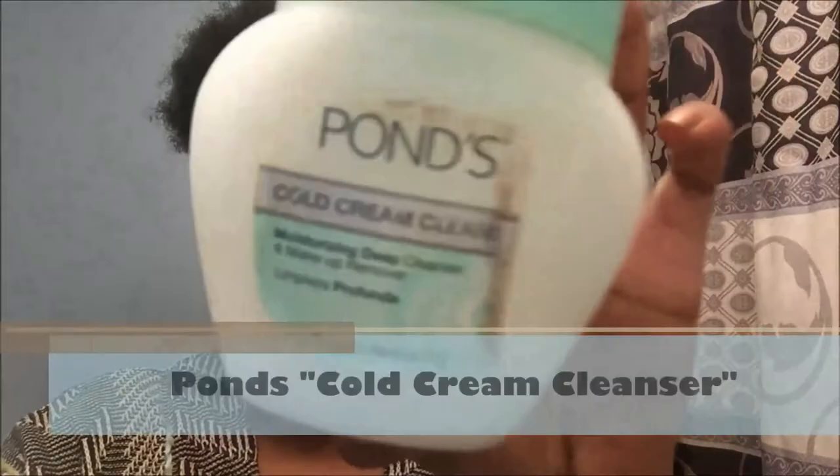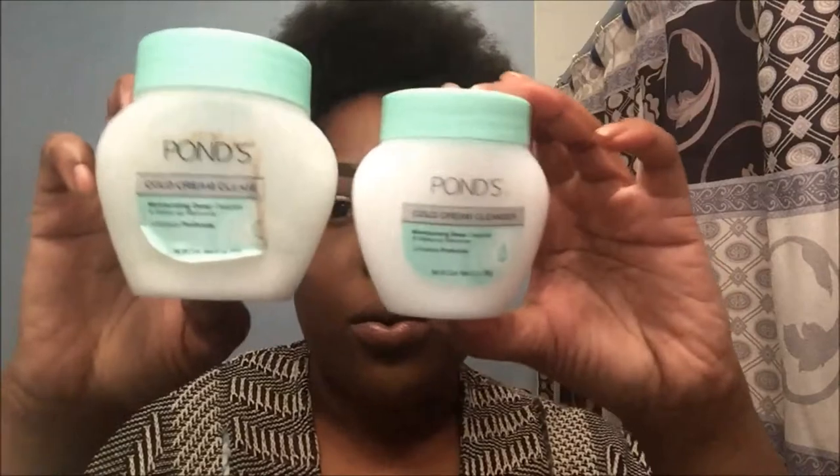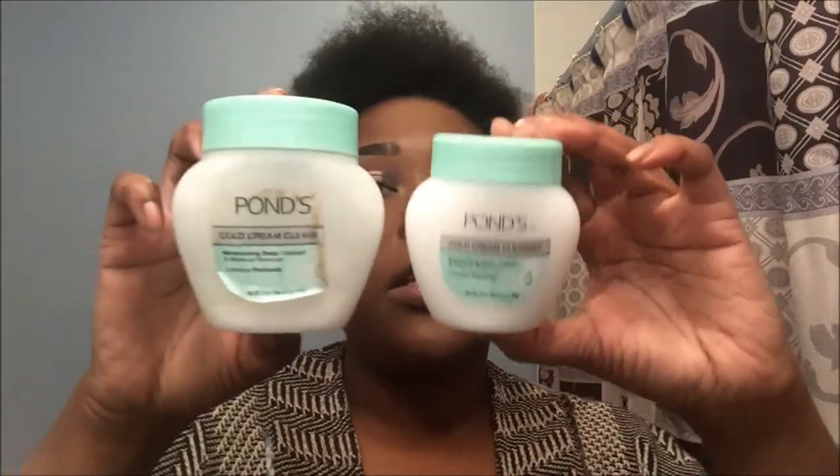Now I have here some Pond's Cold Cream Cleanser. This one is old, so I went and bought a new one which has a little bit fewer ounces. I'm going to be using this one first to remove my lashes, because a lot of people ask how to remove lashes. I just take some on my finger and put it on my eyelids — that's a little too much, so I'm going to use some on my face so I'm not wasting any product.